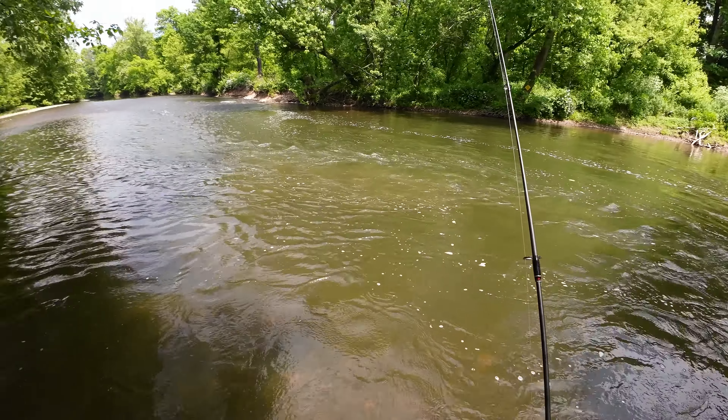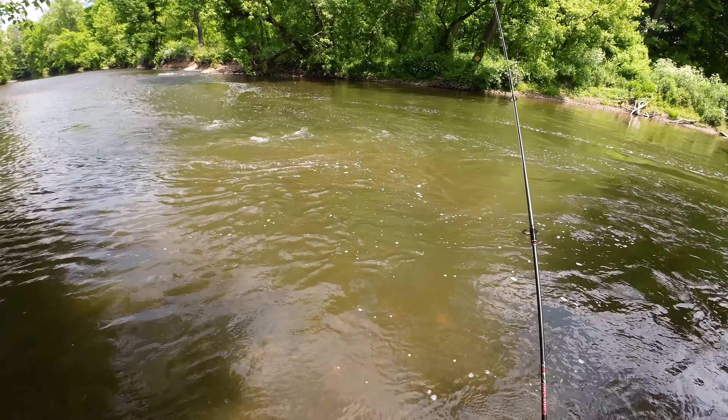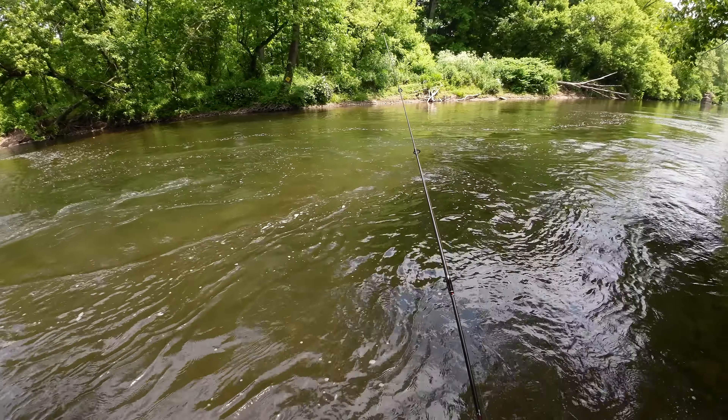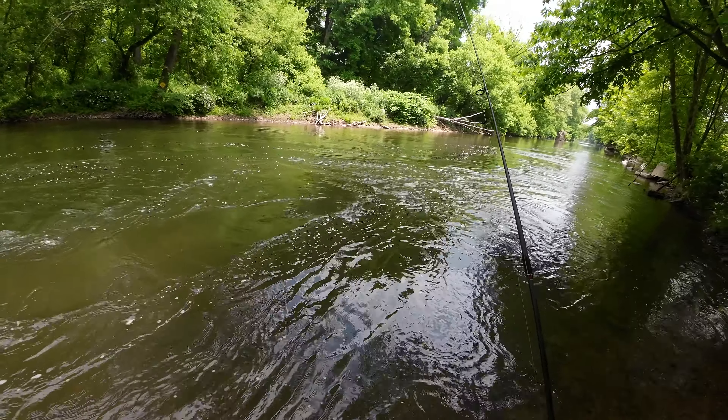If the current's moving a lot, you can actually cast upstream a little bit, and this will help you stay near the bottom, which is the whole goal of this kind of fishing. So you want to keep your rod tip high and keep your line tight. Throughout the entire drift, you should really be feeling the bottom the entire time.